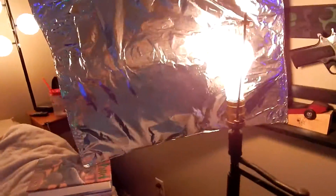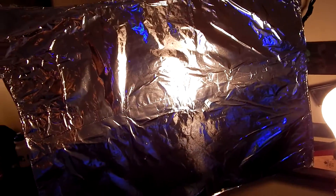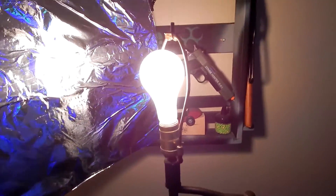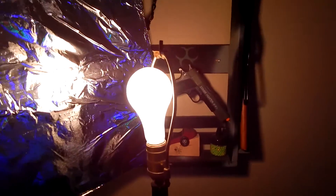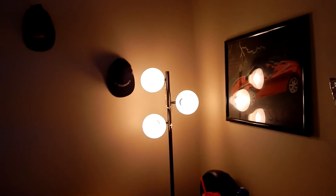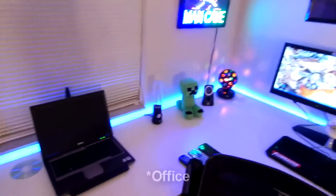For the lighting, it's still sort of the same. I made one of these a while ago. There's my little airsoft BB gun over there. I'm still running the same light, just without the box. The light I used to have is now in the spare bedroom.